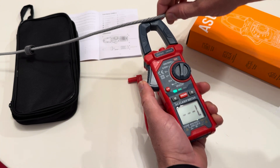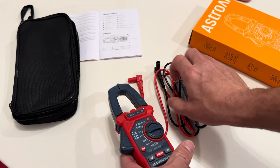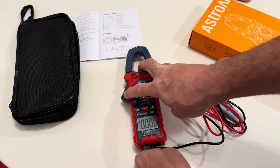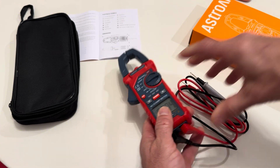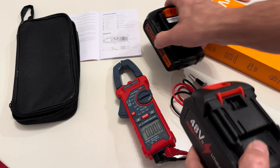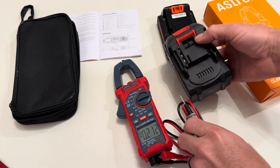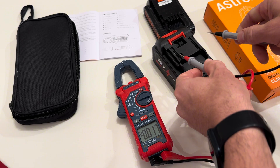So it's detecting that current going through there. I mainly test a lot of batteries, and a big reason why I needed one of these is because I get some instances where the labeling doesn't always add up. This one says it's 48 volts, but we're going to check that right now — and I've already checked it.